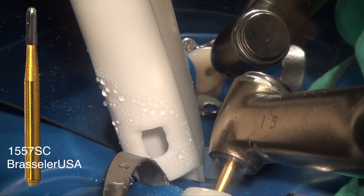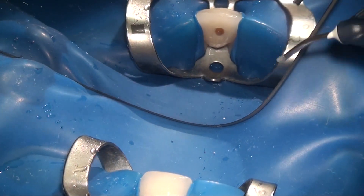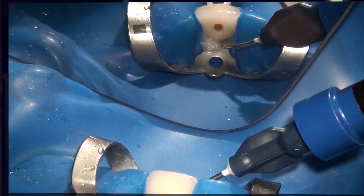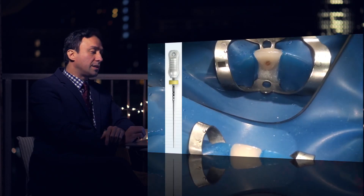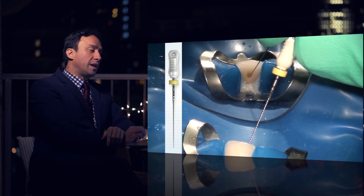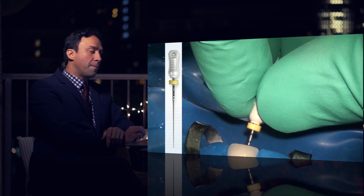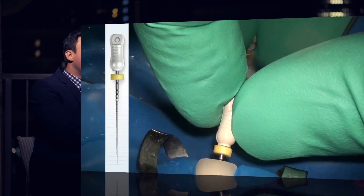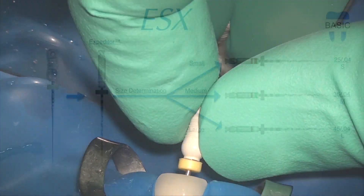After the dentin has been exposed, we're moving to a 1557 saber cut burr, which I've mentioned before is one of my favorite burrs and it's also in the Real World Endo access kit. Using the electric handpiece very efficiently, we already got to the pulp, and I also improved the isolation in that area using some Opal Dam. Now I'm using a size 15 hand file to check for initial patency, and it shows that with the stopper at 24mm — my estimated length — the file easily goes to that length.